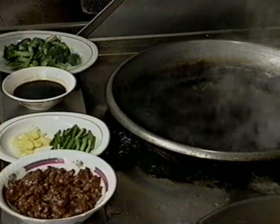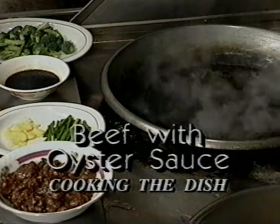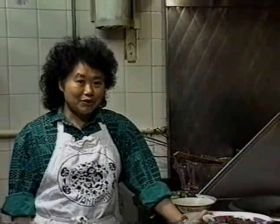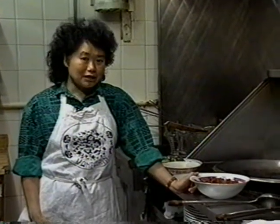Now we start to cook beef with oyster sauce. The main ingredients for this dish are beef and oyster sauce — we don't need any vegetables, but if you want, you can use all kinds of green leaf vegetables. Today we're using broccoli.